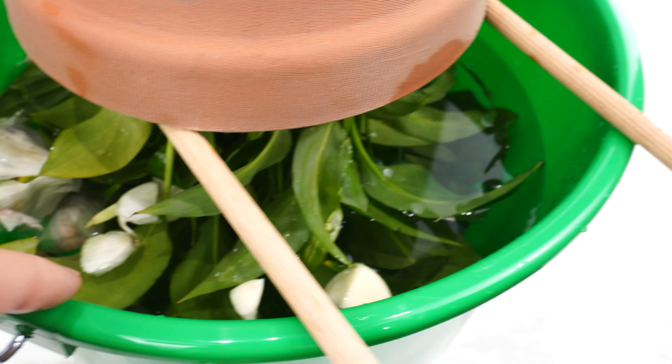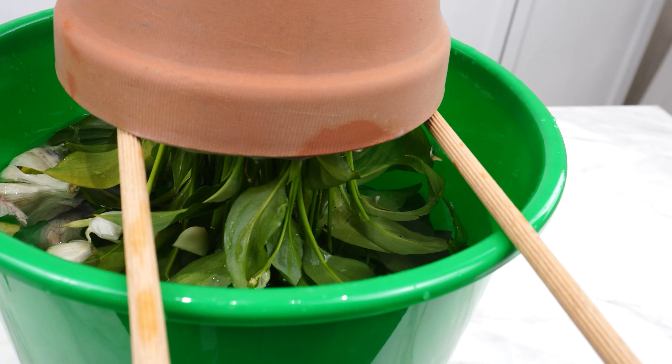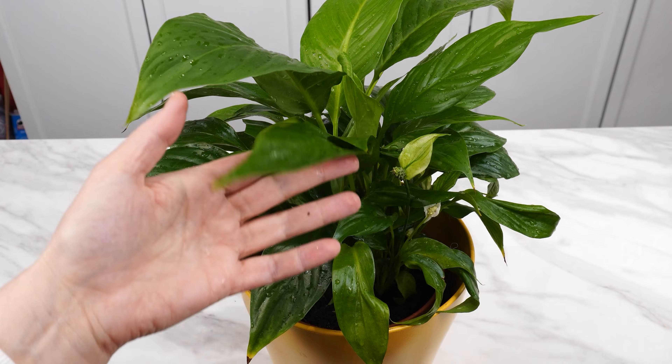Garlic is antibacterial and also kills and repels pests. Instead of sprays, you can save your plants by soaking them in water with garlic. They will be healthy and you will enjoy their beautiful sight.